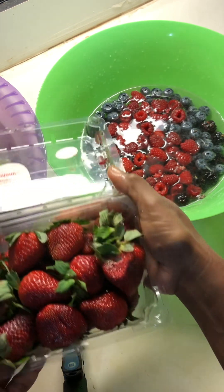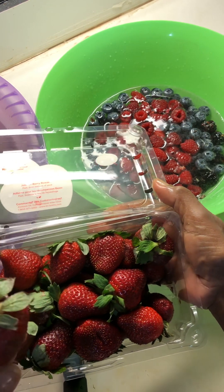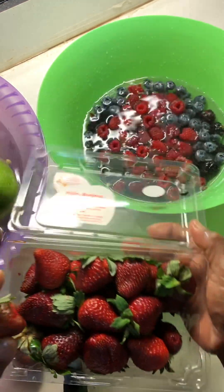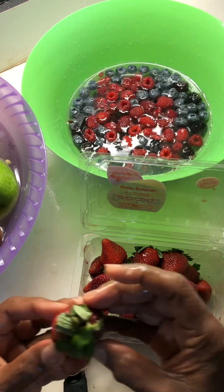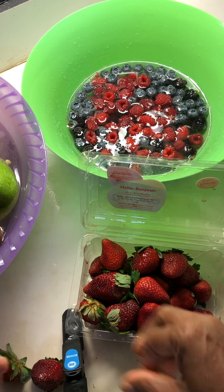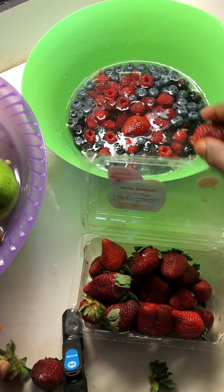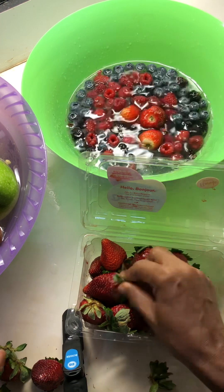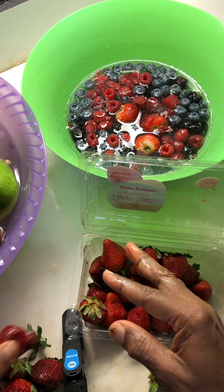With the strawberries we have a serious problem — most of them are already starting to decay. I just got these a few hours ago, not even six hours, and the majority of them are no good. It's a shame that stores will be selling these things in this condition. The bad ones are going to end up in my Bokashi compost.